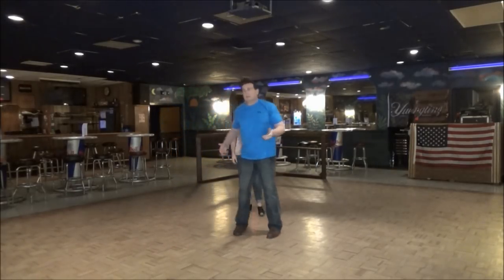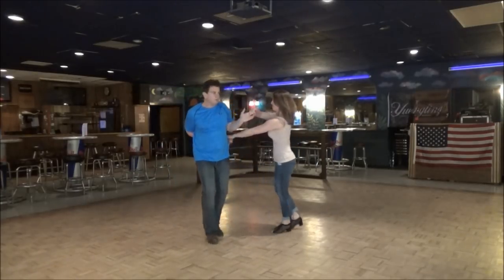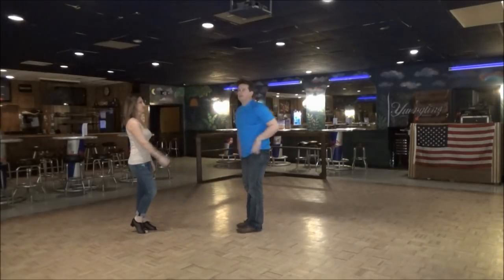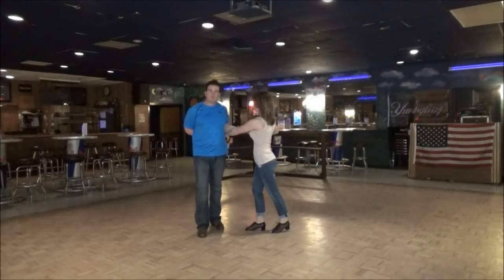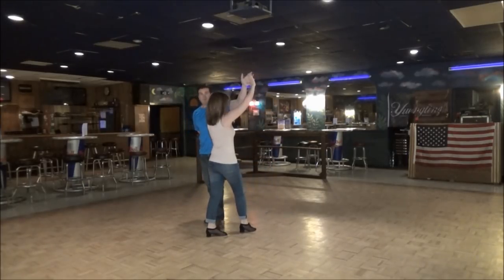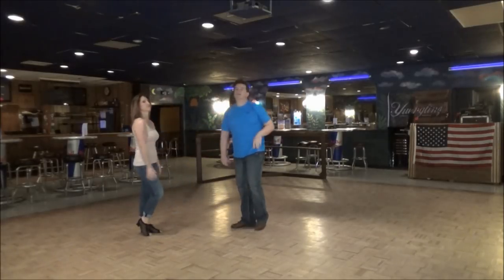Remember, the last part of a whip is an eight count, so just to finish it: one, two, three and four, five, six, seven and eight. So we're going to go to four again and stop. One, two, three, four — I'm pulling her forward on her right foot, raise her right hand. Now you're going to keep the connection low with your back just for five. On five, pull her through, let her turn on right foot six, and then she anchors for seven and eight.